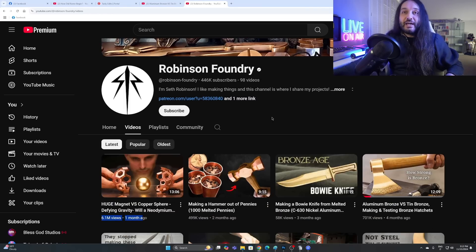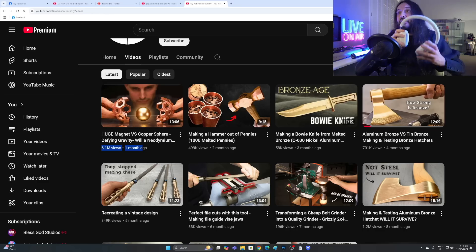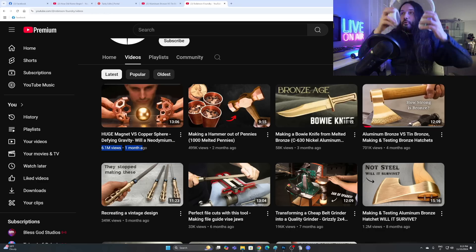But that's not what I'm doing today. Today we are reviewing this video: 'Aluminium bronze versus tin bronze.' I'm mostly interested in the tin bronze — I don't particularly care about the aluminum bronze — but I want to see how the tin bronze performs. So let's go.